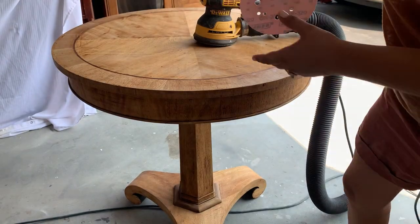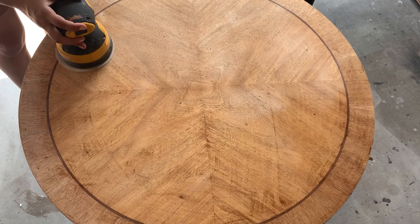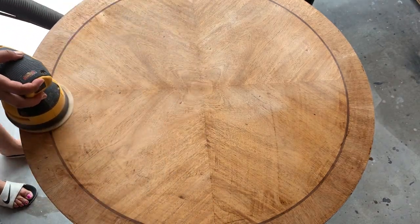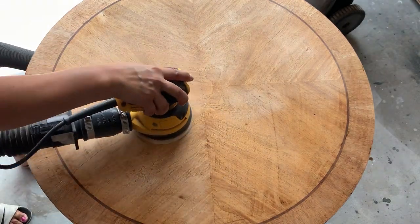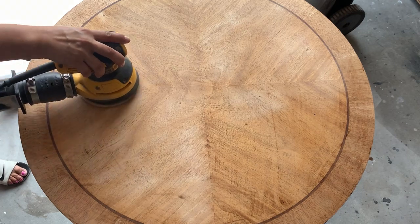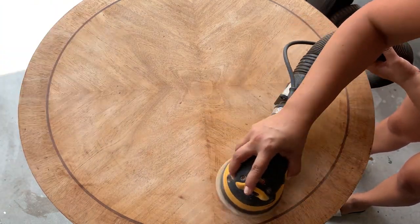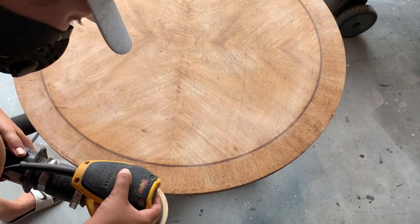Let's sand this table with a very fine sanding paper, following the principle I talked about earlier — following the wood grain. The reason for sanding is that there is still some residue left from the previous finish even after we gave this piece a good scrub with mineral spirits, so I want to make sure to get all that off before I start applying my color wash.